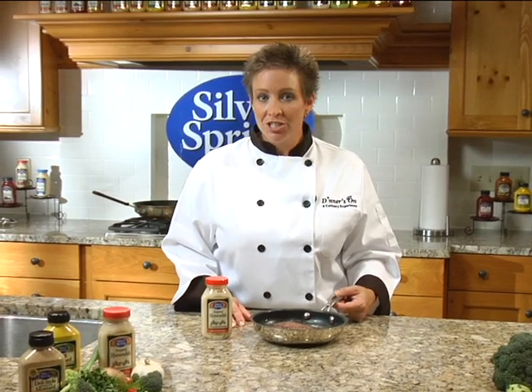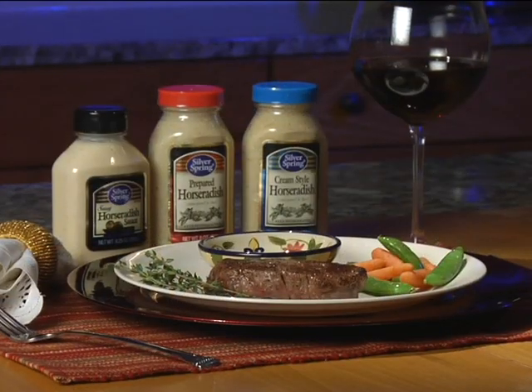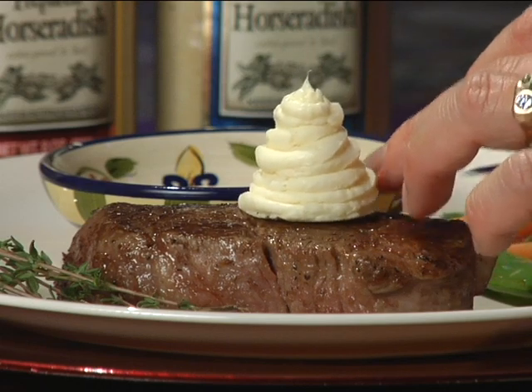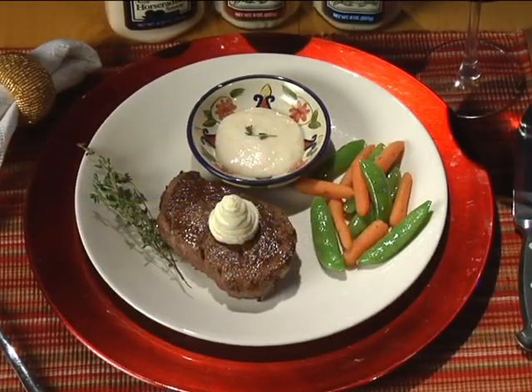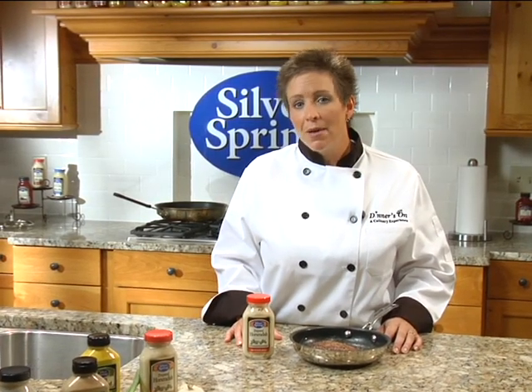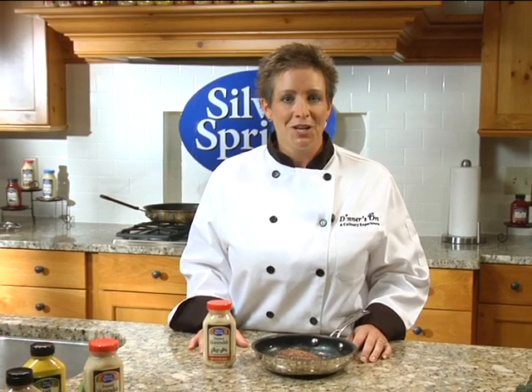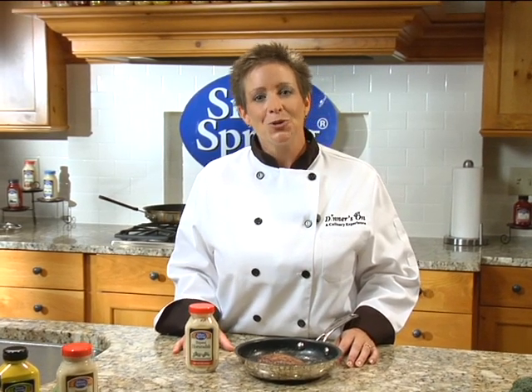Our steak has been prepared to perfection and now what we need to do is plate our steak, top with our horseradish butter, serve with a side of vegetables, and you have a perfect meal. Thank you for joining me, Chef Laurel Robertson. For this recipe and many more, visit silverspringfoods.com. Please join us again for another episode of Better Cooking with Horseradish.